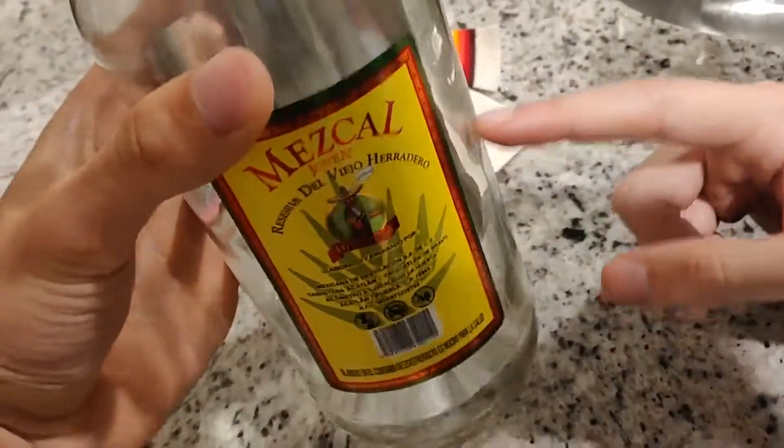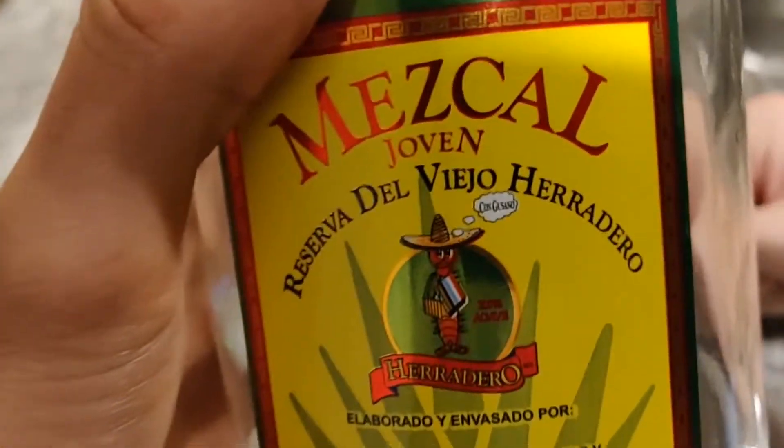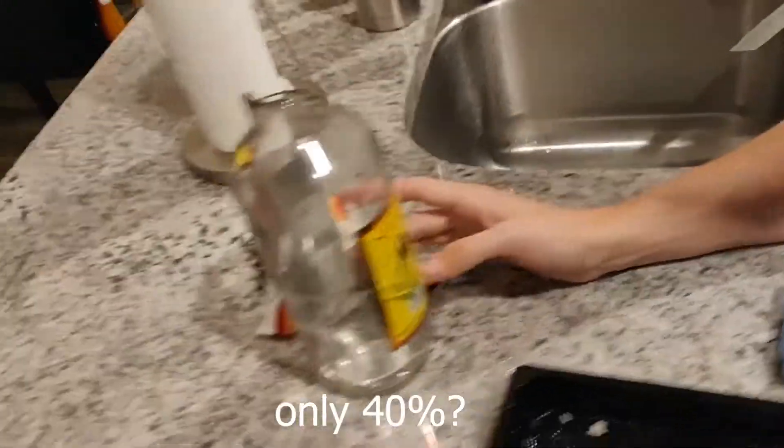So tell us, how does it taste? It's very delicate, it's very squishy. It could use some seasonings. Is this even tequila? Yeah, it's the best count — it's only 40%.